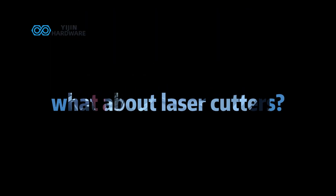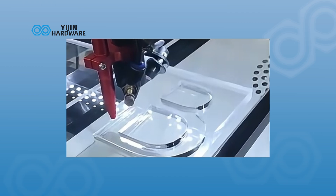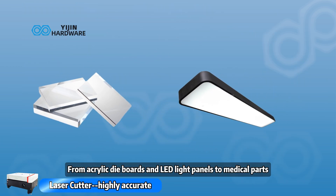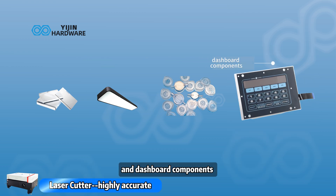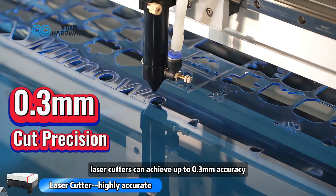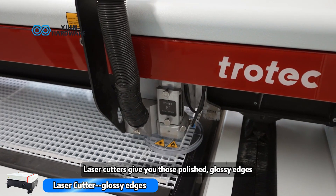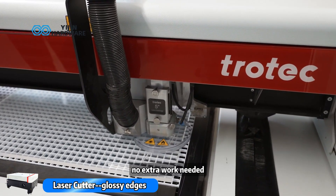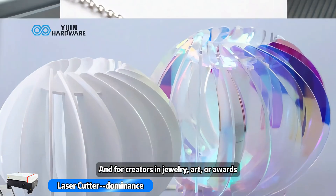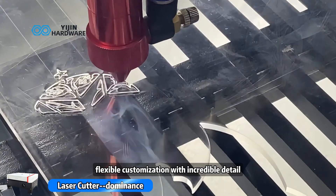Now, what about laser cutters? If you're aiming for ultra-clean cuts and high precision, laser is your go-to. From acrylic die boards and LED light panels to medical parts and dashboard components, laser cutters can achieve up to 0.3 millimeter accuracy. Working with clear acrylic, laser cutters give you those polished, glossy edges — no extra work needed. And for creators in jewelry, art, or awards, laser is perfect for fast, flexible customization with incredible detail.